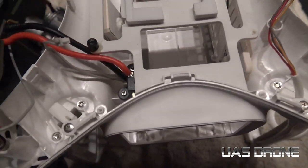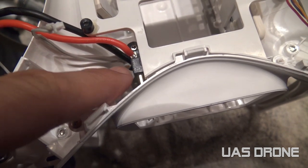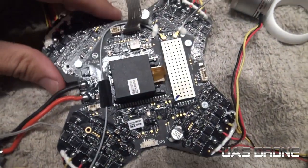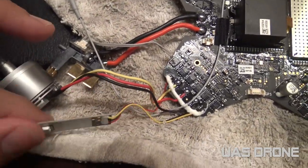Now flipped upside down away from the casing, there are two screws here for the battery connection - you have to get those out. That's it - the main board is removed; it's connected to the motors, the LED lights, and the battery connector.